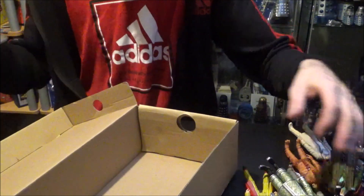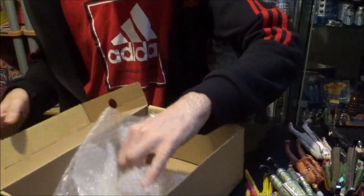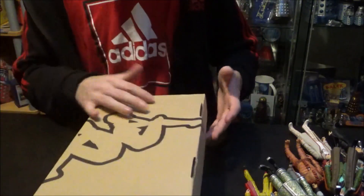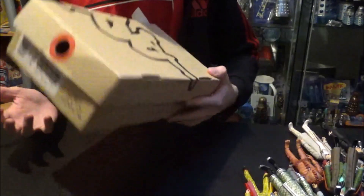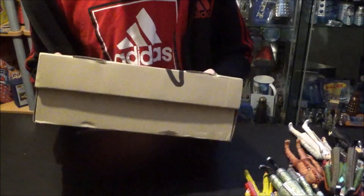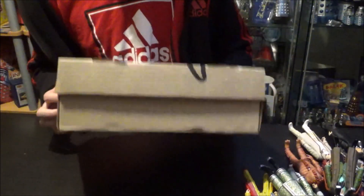That is box number one done. I'll be honest — I feel like I chose the best box first. So many good figures have just come out of this package, I can't actually believe it. Again, thank you very much, Luke, for making this video possible. You're an absolute diamond geezer.